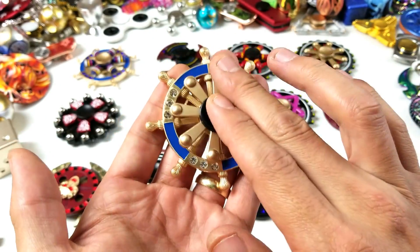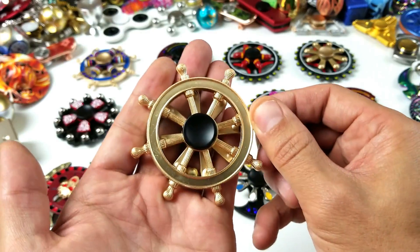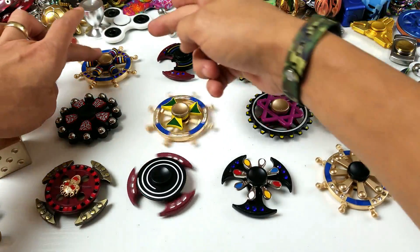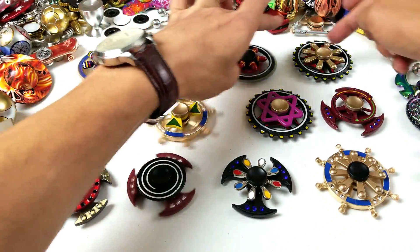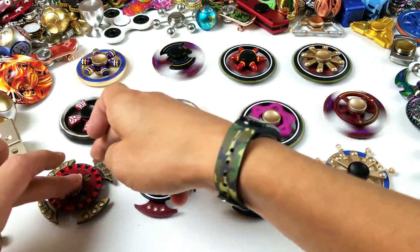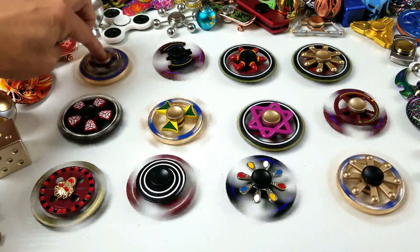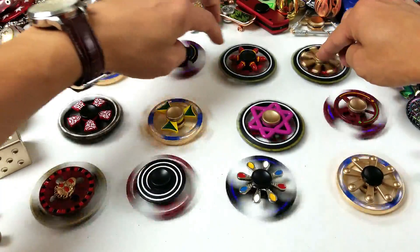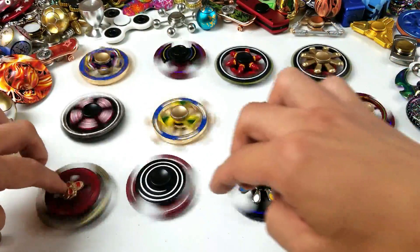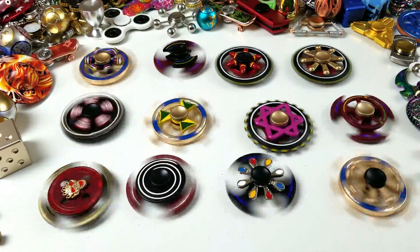I'm going to do a giveaway on this video too, so after I'm done with this review we're going to move on to the giveaway — wait till you see what it is! Let me give all these one more spin here. Let me focus in really fast and spin the top ones too. Just a little spin there — alright, there you guys go. Let's go ahead and move on to the giveaway!